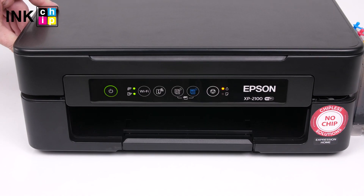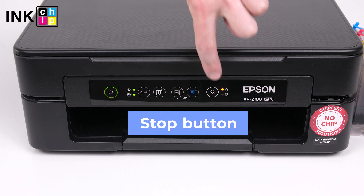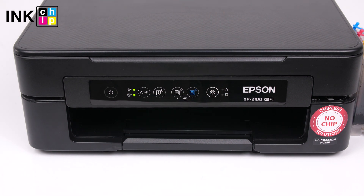Lower the scanner unit and press the stop button. The print head moves to its home position and the printer starts charging the ink.